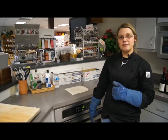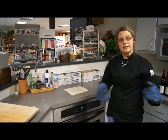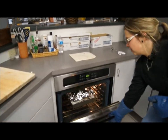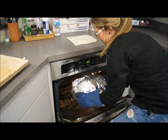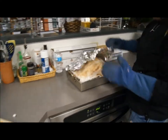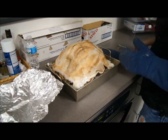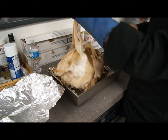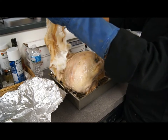The turkey has been in the oven for about three and a half hours at 350 degrees. Now I'm going to take it out of the oven and remove the tin foil, cheesecloth, and side pork. Pull it right out of the oven, take off the tin foil, then the cheesecloth — be careful because it's going to be hot and may stick, so you don't want it flinging up at you.